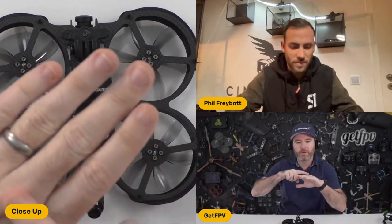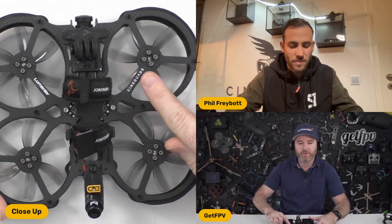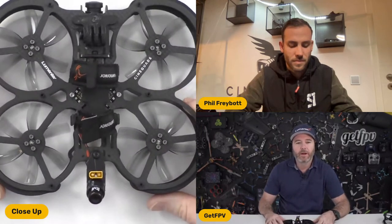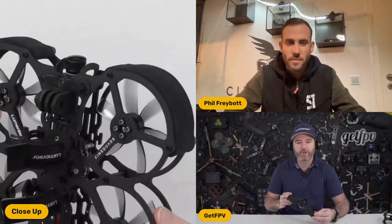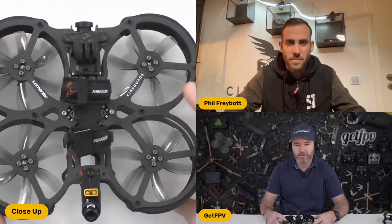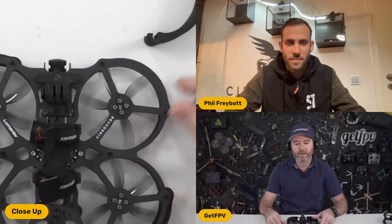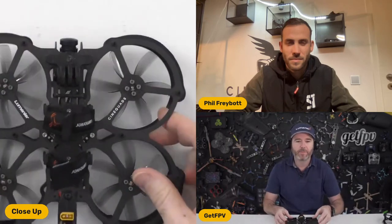By doing the quasi-isotropic layup, it allows the carbon to be uniformly strong across all angles. This gives a better overall result for a frame design like this that uses essentially two sandwiched plates of carbon - lightweight but very structural and strong. The finish is a really smooth matte finish that looks great and professional. Everything is blacked out - the standoffs are black, giving more of a cinematography professional feel compared to the previous version which had more color.